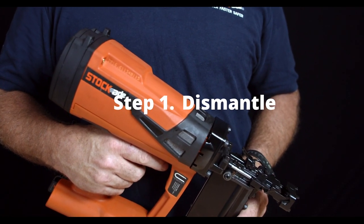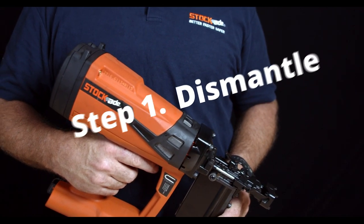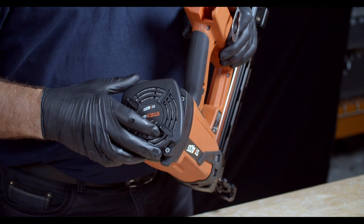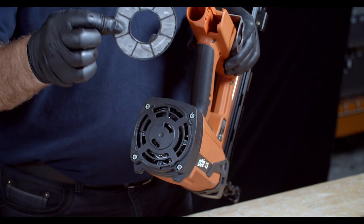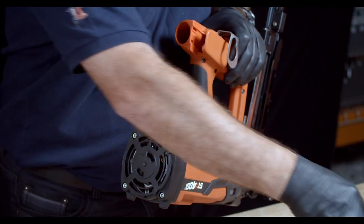Step 1: Dismantle. The first step is going to be to remove the top filter cover by twisting it counterclockwise to the left, placing that to the side. Next, you want to take the mesh air filter, carefully setting that aside as well.